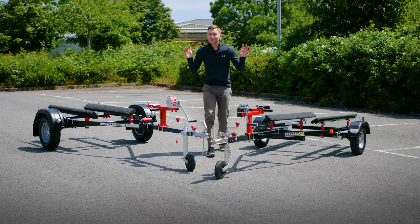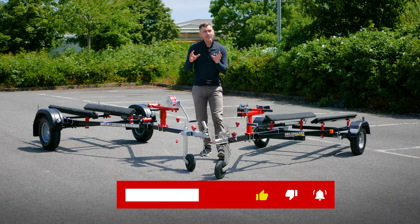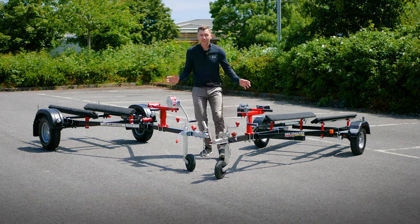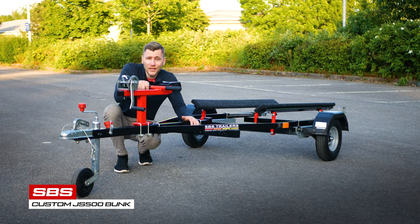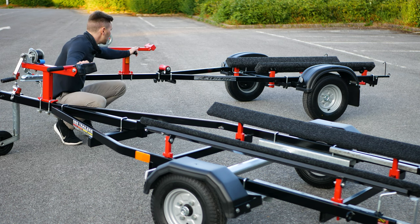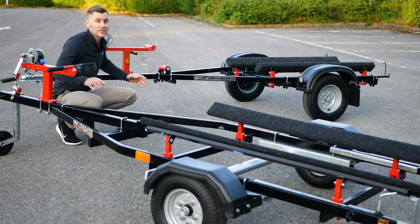First of all, let me start by saying I've paid for both of these trailers. It's my unbiased review having used both of these for a number of months now, and I've had dealings with both Xtreme and SBS, so this is about as unbiased as I can make this. Here we have Xtreme's 350 fully custom bunk trailer, and here we have SBS's fully custom JS500B bunk trailer. If you want to see a detailed review of both of these trailers then watch those videos, but today is about me giving you my verdict having now used both of these trailers for months.